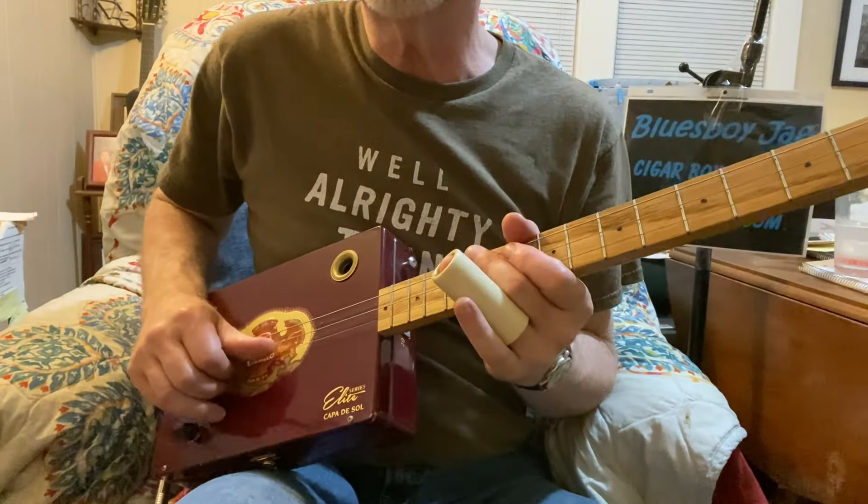So I'm using my thumb and my first finger most of the time — that's second string and first string. I'm sliding into that note on the fifth fret, and the vibrato is really important. What I like to do is kill the two strings I don't want to be hearing. I don't want to hear the first string and the third string — I only want to hear the second. So I'm using my thumb to kill the third string and my first finger to kill the outside two strings.